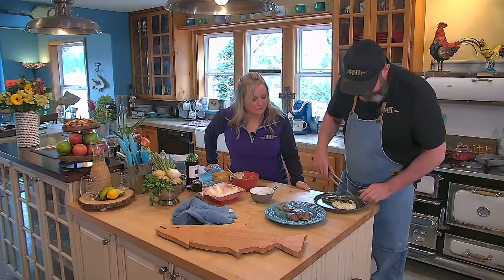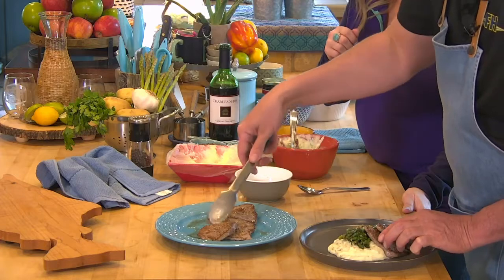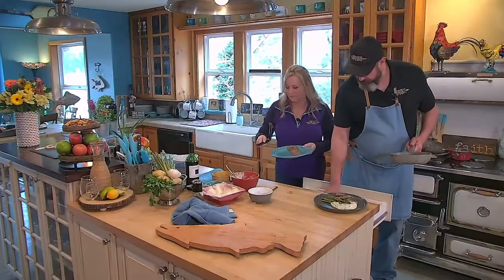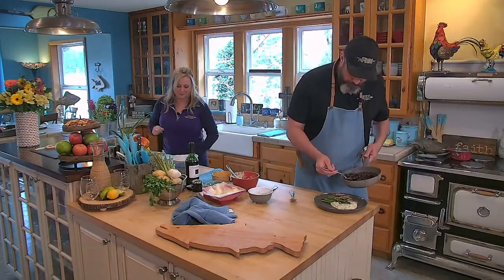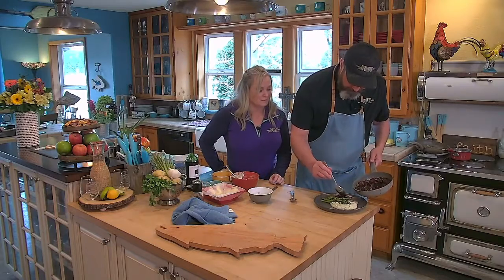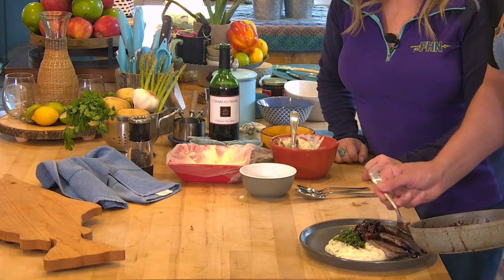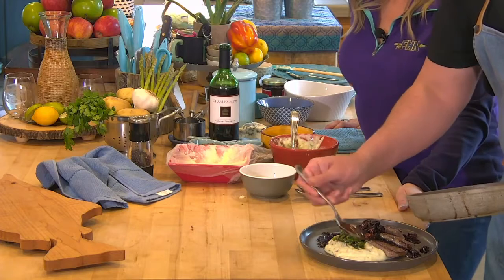I like that. Build a plate — those three guys there. Then we're gonna put our figs right in the middle, this little pile of them right there. It smells so good. I'm telling you, this is absolutely get-you-out-of-jail good.